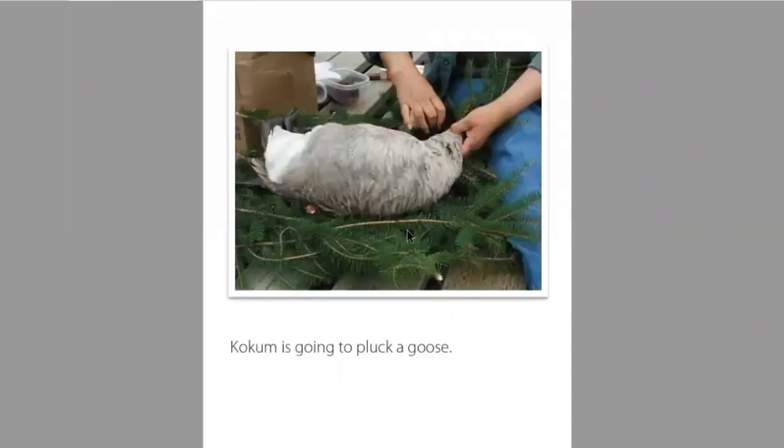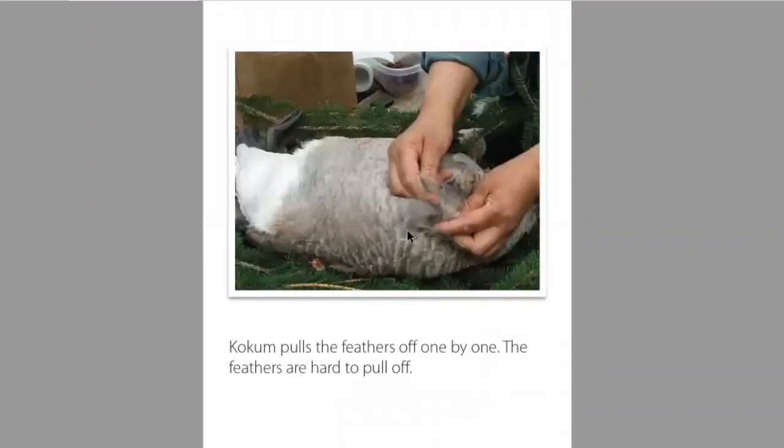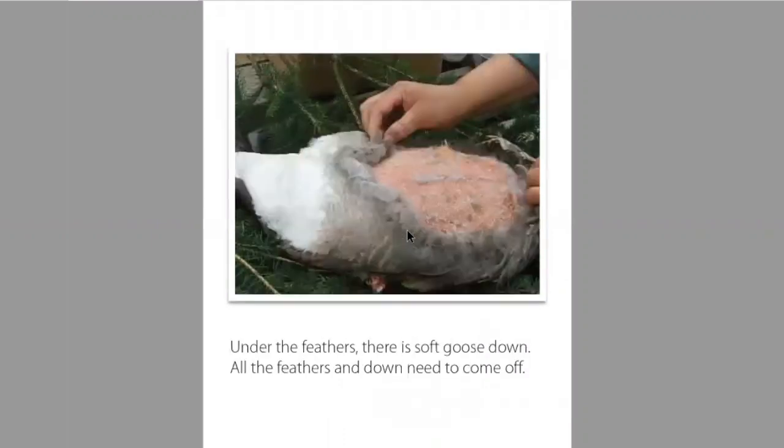Kokum is going to pluck a goose. Kokum pulls the feathers off one by one. The feathers are hard to pull off. Under the feathers there is a soft goose down. All the feathers and down need to come off.